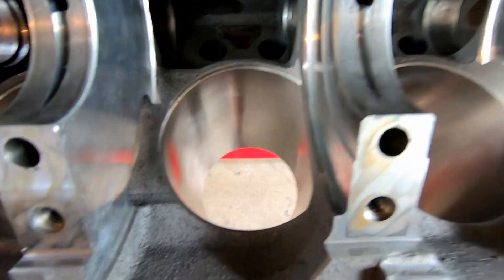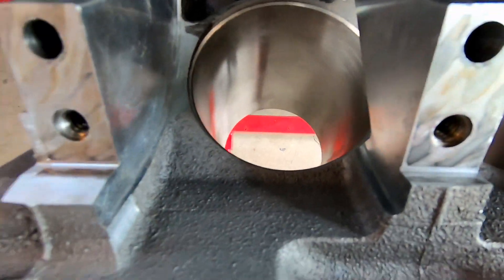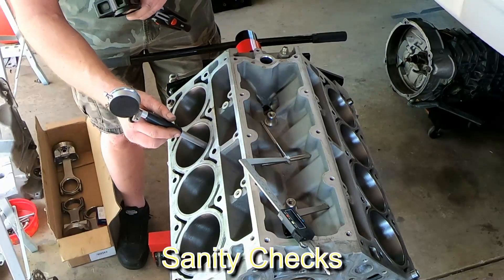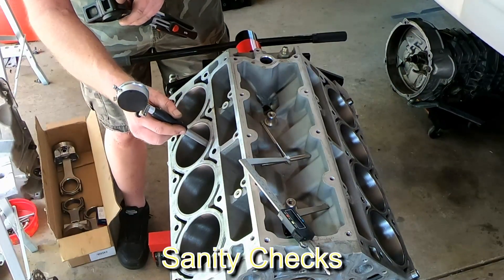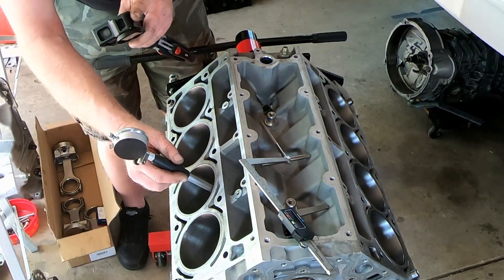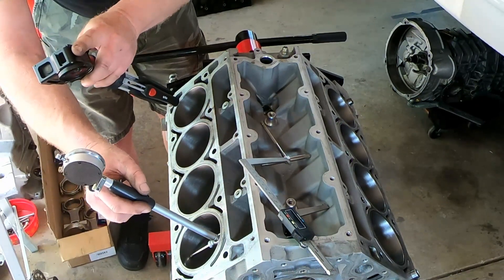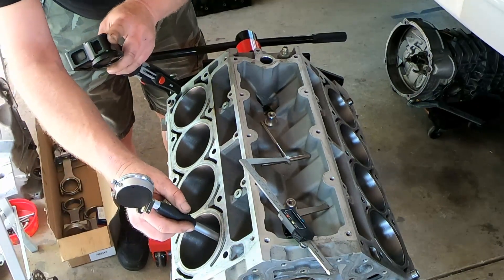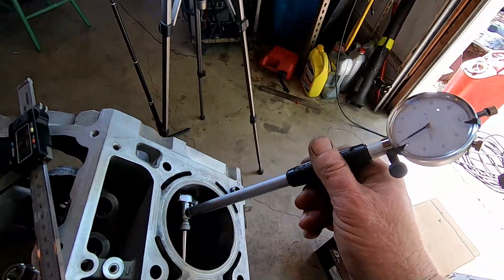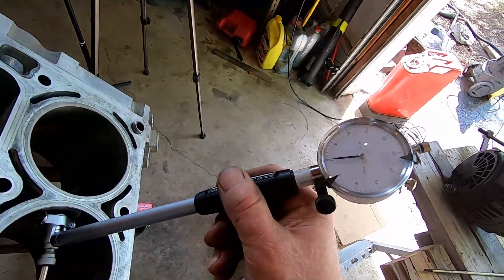The LS6 is like the LS1 in that it's an aluminum block with steel sleeves. Let's get started with some sanity checks. We're using a pretty cheap Harbor Freight bore checker to see if the bore and taper are within specs. The machine shop honed this to remove five thousandths to prepare for the new pistons, and this minimal change will ensure that the thin block will still hold up to adding boost, and the cylinder cleaned up real nicely.